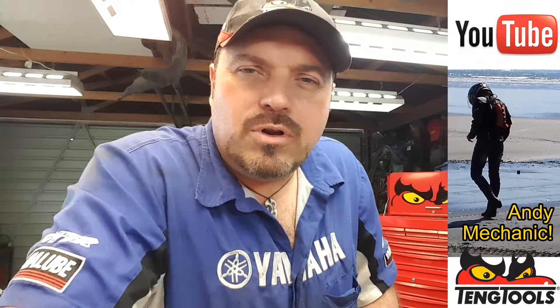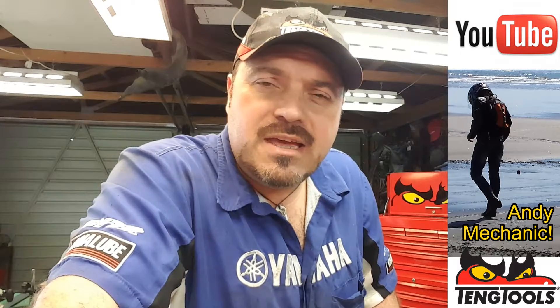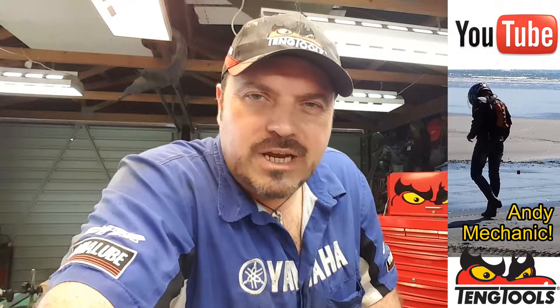Hi there, my name's Andy Young and I'm one of the automotive lecturers down at Unitech in Auckland, New Zealand. Welcome to my Andy Mechanic YouTube channel.